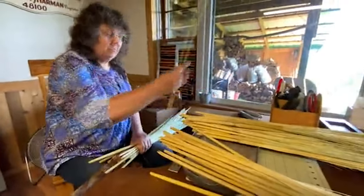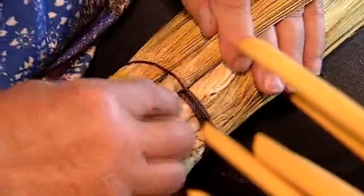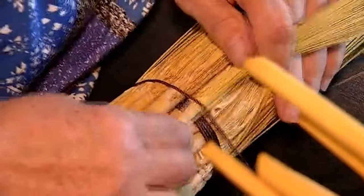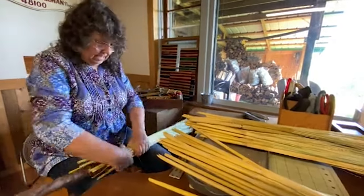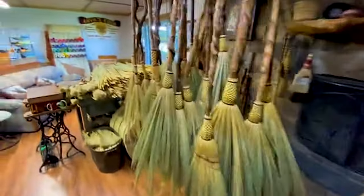So I wrap it around and then I make a band of like five wraps to very securely hold it in place. And I always start and stop at the same spot. Then what I want to do is add another layer to this. The whole thing that keeps the broom on the handle is the tension, so it's really important to keep it as tight as I can.